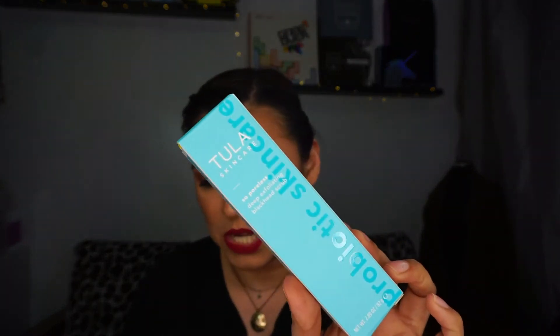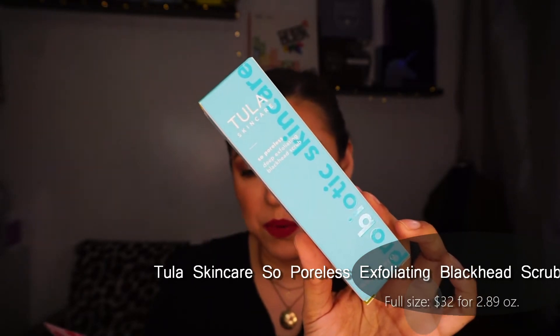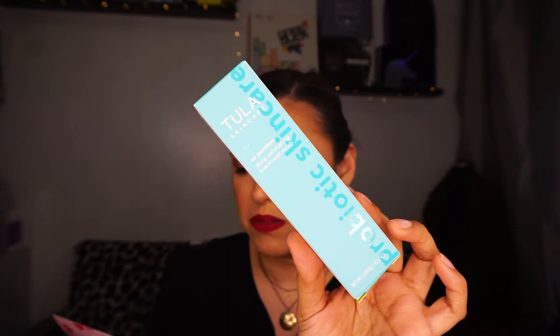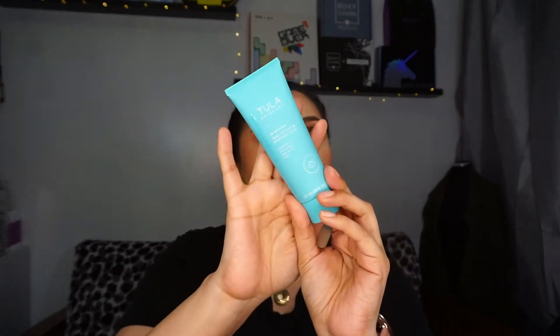The next product is from Tula Skincare — the So Poreless Deep Exfoliating Blackhead Scrub. Made with powerhouse ingredients like pink salt, volcanic sand, and witch hazel, it helps target blackheads, deeply purify, and minimize the look of pores. It retails for $23. Boxycharm must have known I needed products like this — a primer for pores and now an exfoliator. I love Tula products; I used their cleanser and finished it about two months ago.